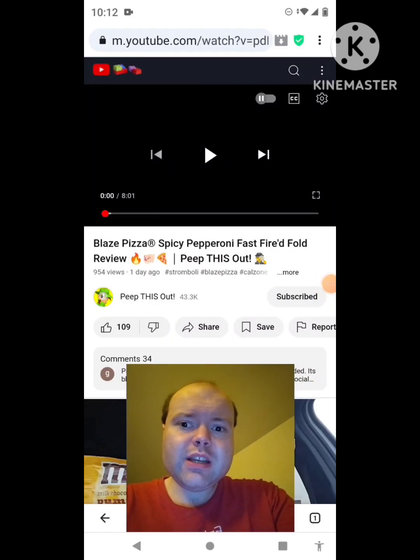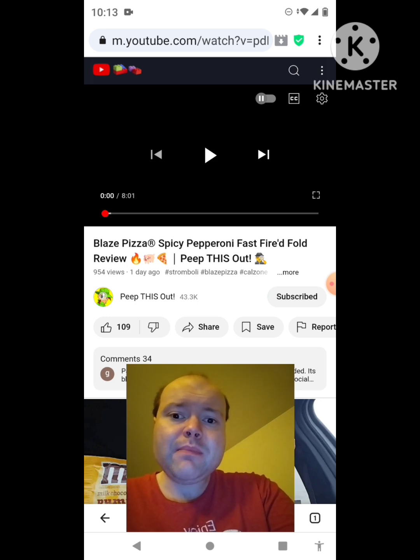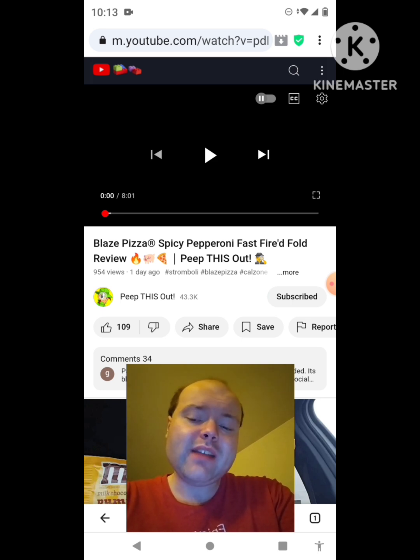Hey YouTube, it's Michael Lambert here. I'm back once again with another reaction video — once again reacting to Peep This Out. In this video: Blaze Pizza Spicy Pepperoni Fast Fired Fold review. This is the new one that he uploaded this past Wednesday, and I'm going to react to it right now. If any notifications pop up during the video, I apologize and will take care of them.